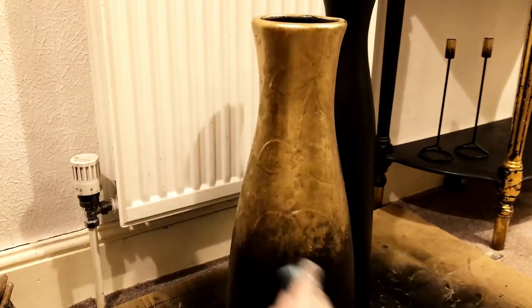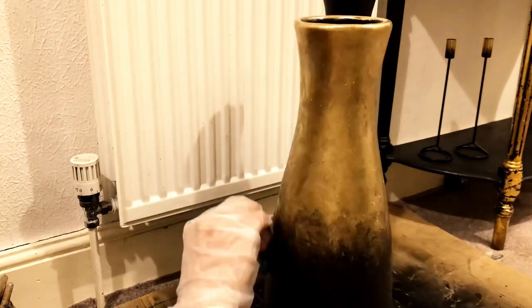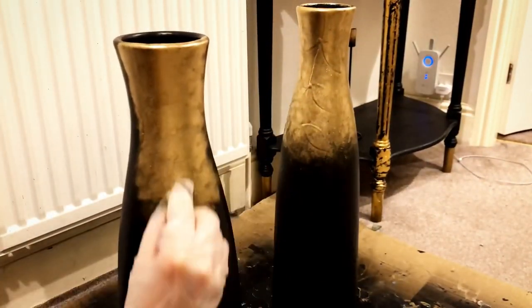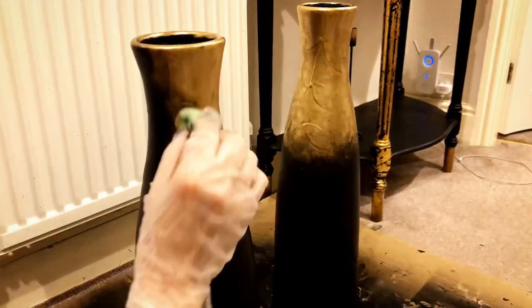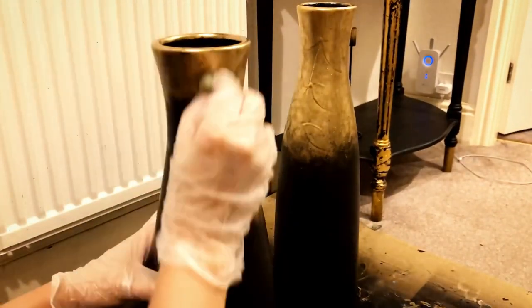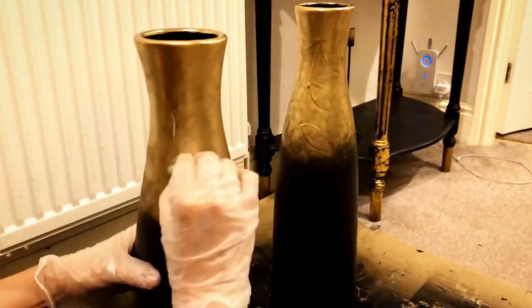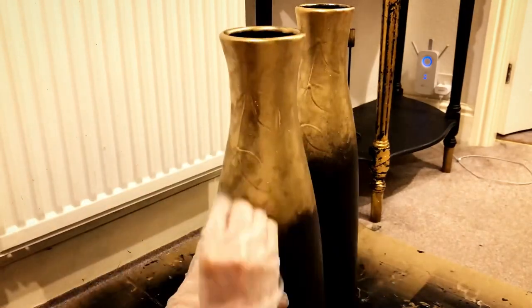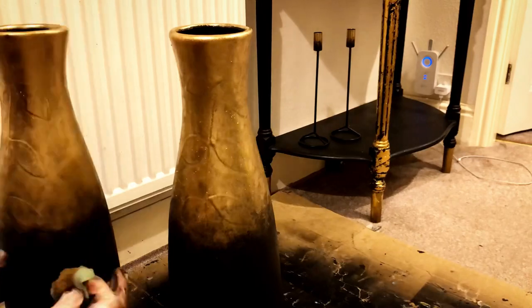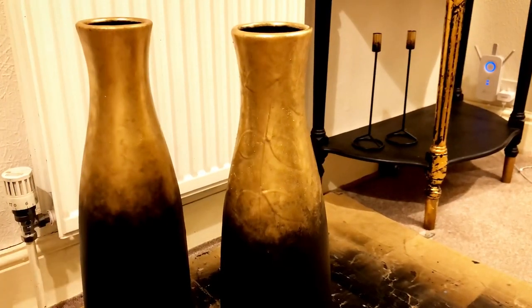So far so good — I'm really loving the look of this vase! Now it's time to do the second one. It's amazing how you can transform old vases into a design that suits your taste. I love that acrylic paint and liquid gold leaf dry so fast. I'm almost done with my finishing touches, and I just love this minimalist abstract design.